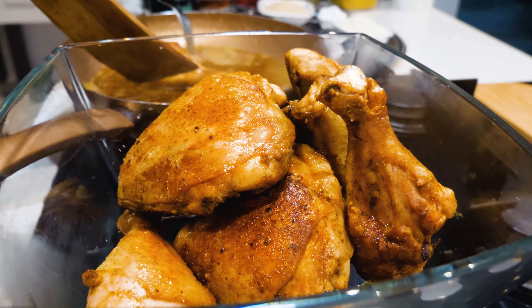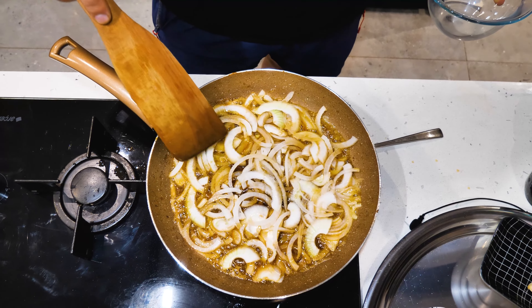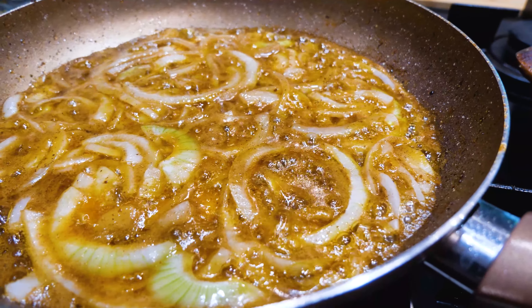If you want to eat it, I'll make it. I bought it cold. This is a good time to take care of the whitefish.